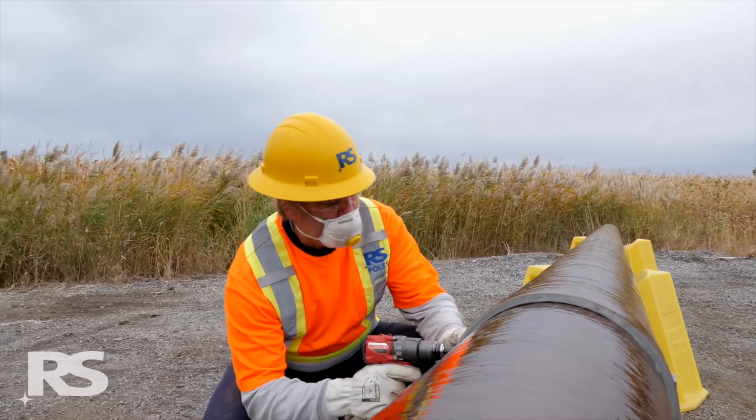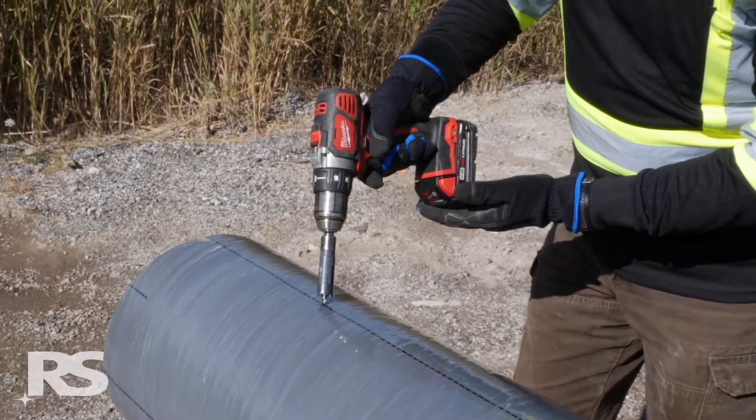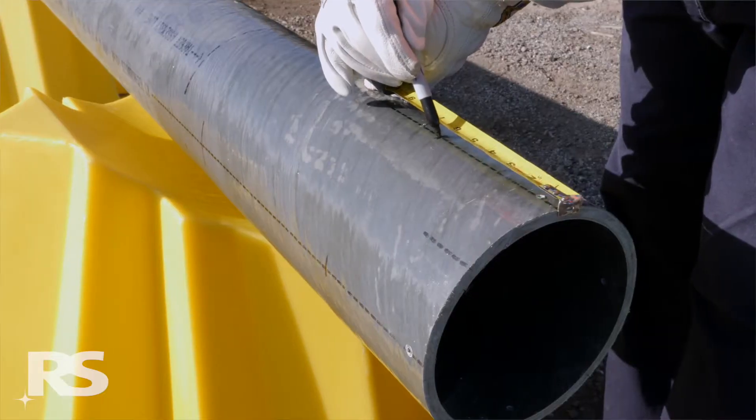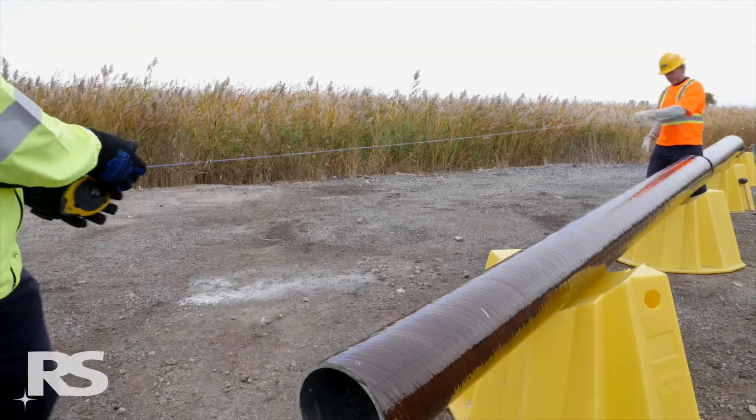Tools and equipment required for drilling includes a hand operated drill, carbide tipped hole saws, tape measure, permanent marker, chalk line, and a small screwdriver.